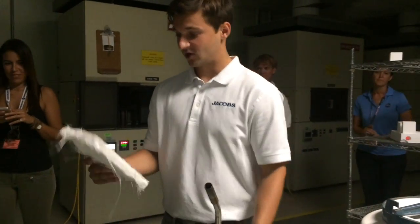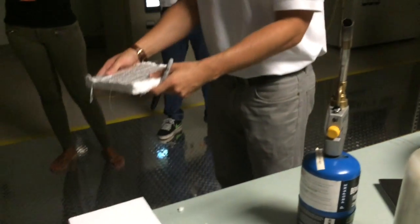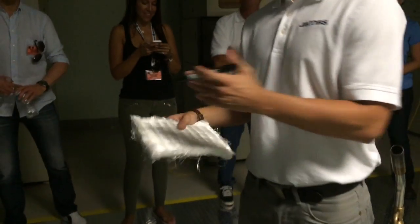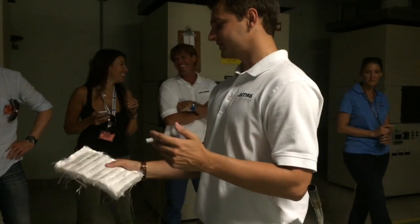Another pretty amazing feature are these blankets. These are made of the same material — it's silica fibers, a silica fabric. It's good practice to wash your hands after you handle it, but this is pretty good stuff.